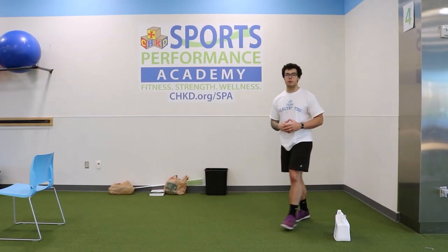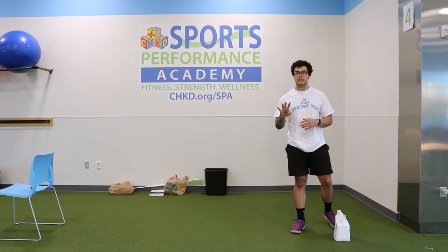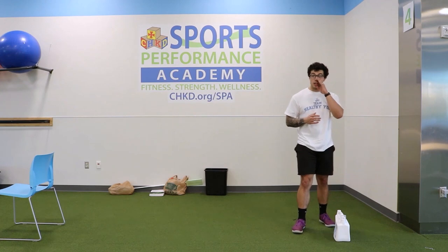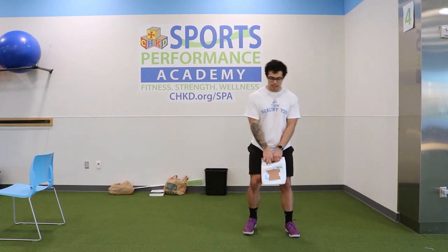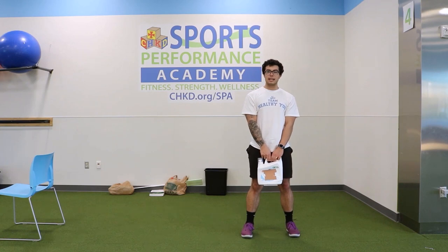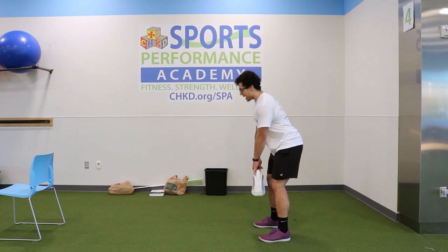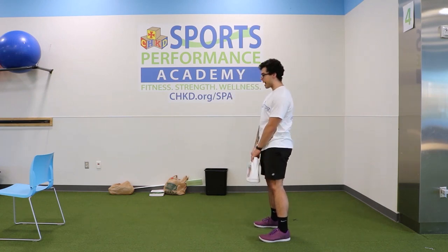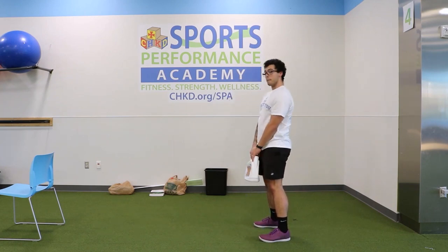Great job completing round one — the strength exercises are tough, but we're gonna keep going. On to our second circuit with four exercises, keeping reps 10 to 12. Starting with a modified deadlift using the jug. Go as low as you can — be careful, try to get as close to the floor as you can and come right back up. Keep that back flat — that's the key. Push your butt to the wall behind you, lean forward, touch, bring it back. Make sure we're not rounding — big chest, touch the floor, back up.